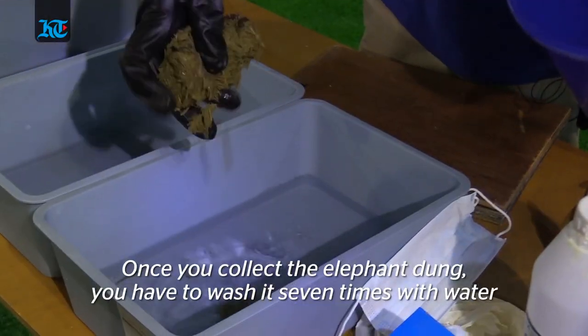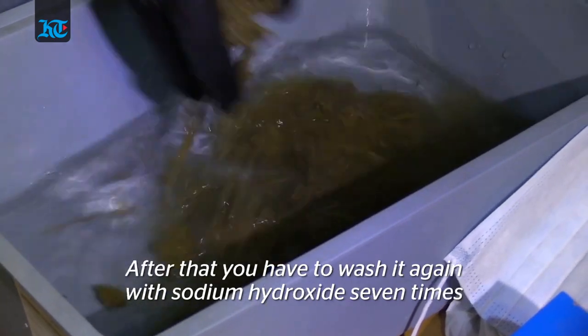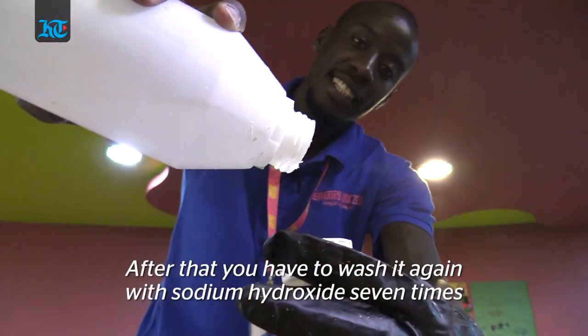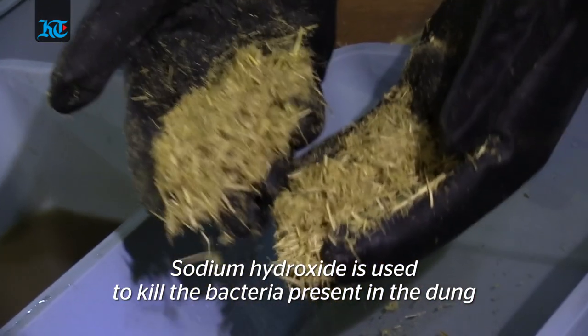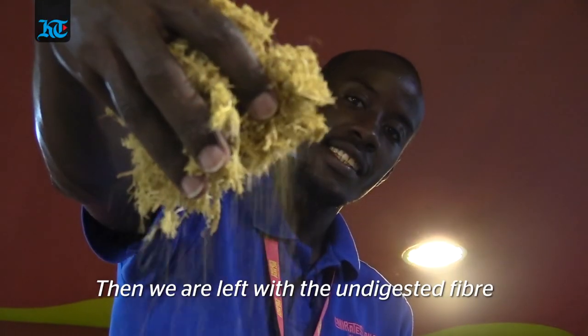Once you collect the elephant dung, you have to wash it seven times with water. After that, you wash it again seven times with sodium hydroxide, because this process is mostly to kill the bacteria and any other contaminants — that's why we use the sodium hydroxide.